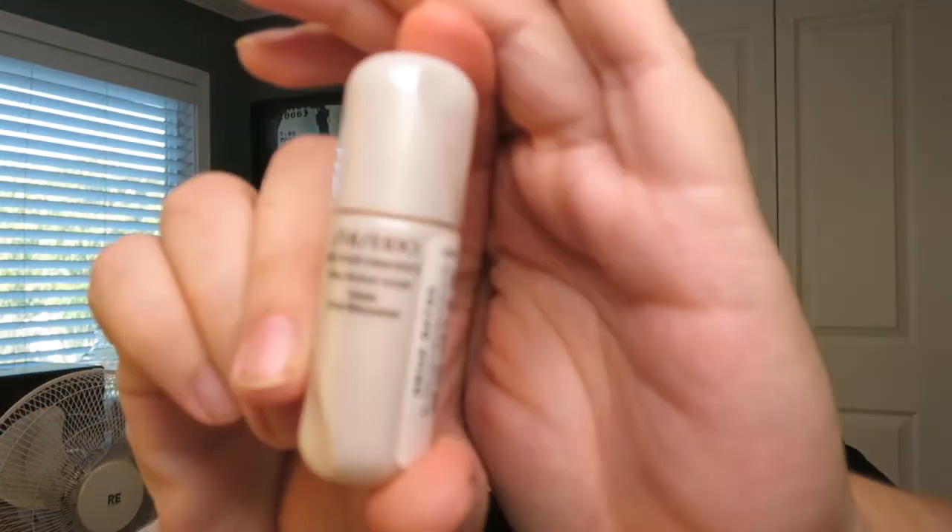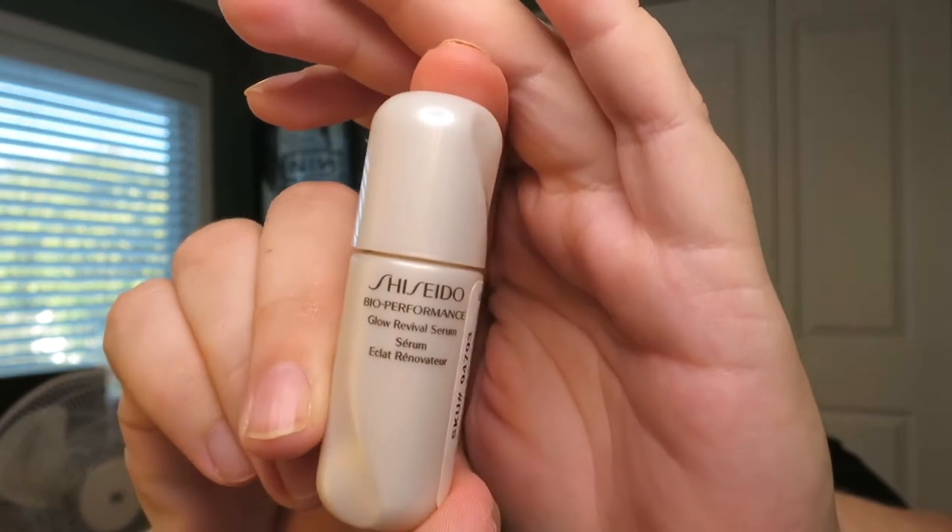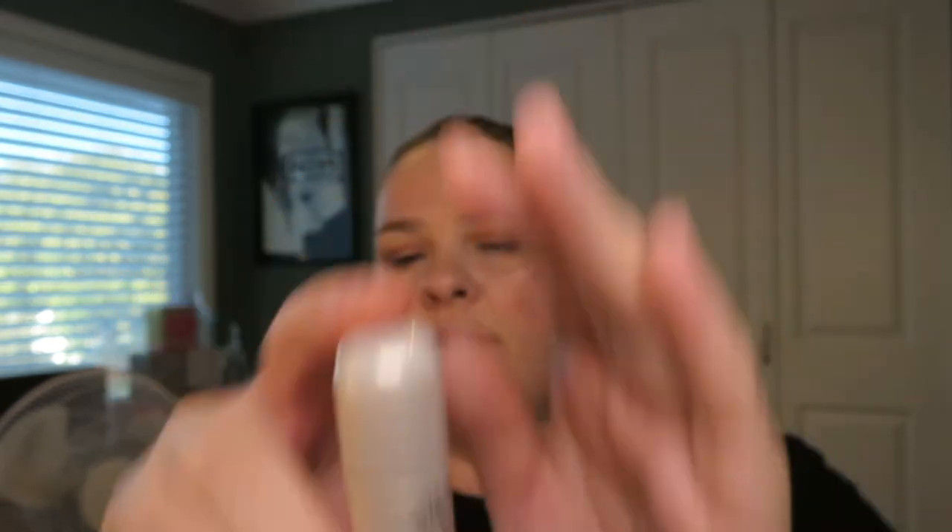My container looks like this. This is a sample that I got from Nordstrom at some point. Nordstrom sends out three samples per product per order, so if you ever can't find stuff at Sephora but you're addicted to the samples, Nordstrom actually gives bigger samples.